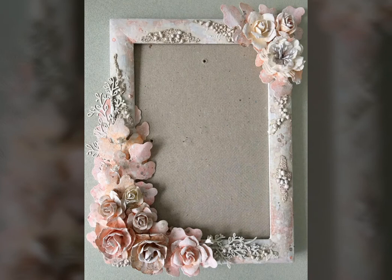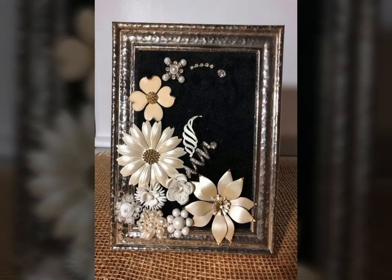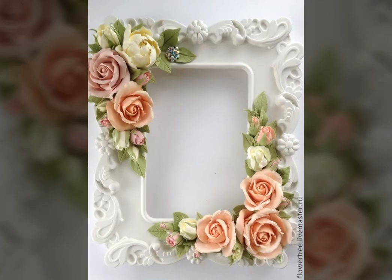Bismillahirrahmanirrahim, Assalamu alaikum friends, welcome back to my channel World Beauty. In today's video we will see very beautiful and decent ideas about healing flower decorations — this is very beautiful and nice. I hope you will be enjoying my video and like my video. If you are enjoying my video then write in the comment section.